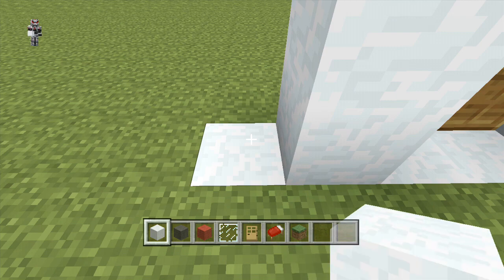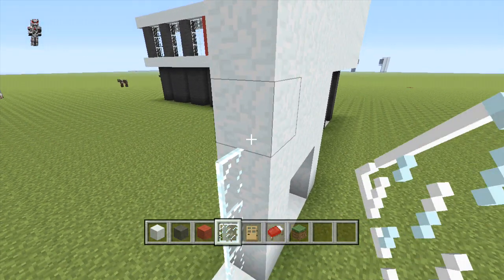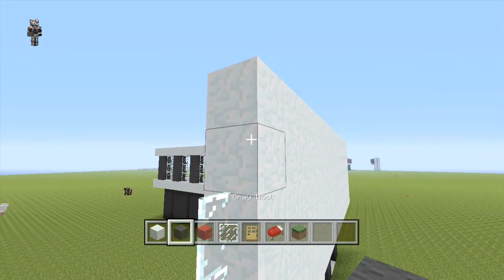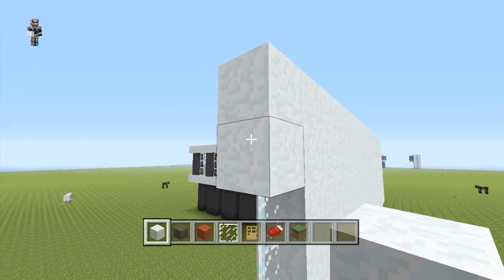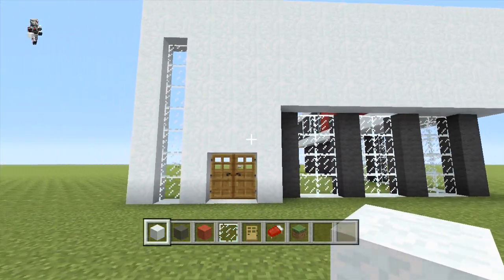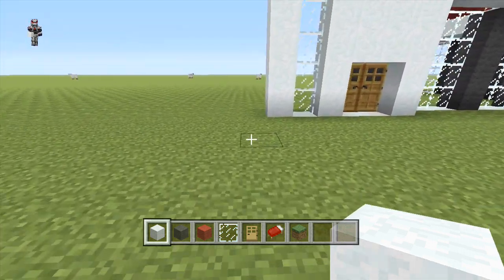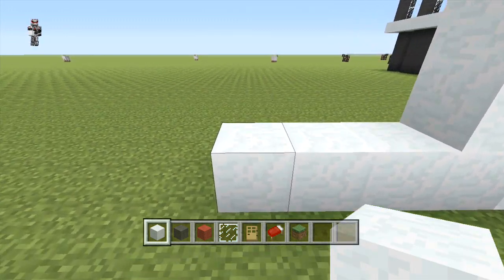On the left hand side of our side door we're going to place 1 block of snow and on top of this place 7 glass panes. There should be a 2 block space on top whereby we're going to place 2 snow blocks. Then on the left hand side of this we're going to place a row of snow all the way down. Once that's placed, we're going to place an additional 3 more rows of snow, making sure to build it up to the same height.